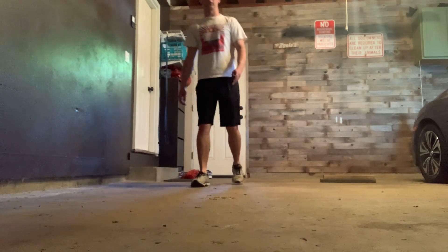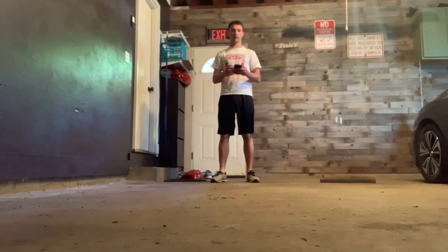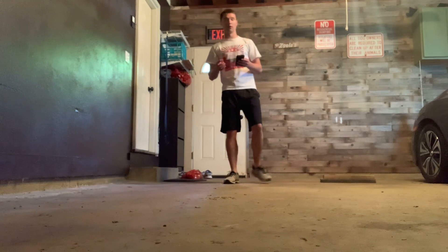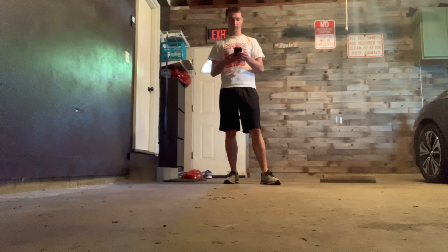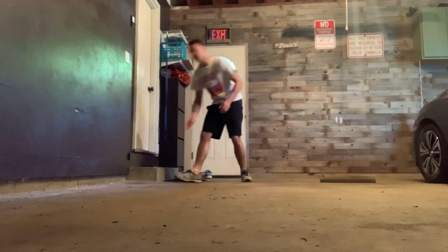Hi guys, this is going to be age group drawing week six day one. Today we have a series of exercises. The way it's going to work is 45 seconds of exercising with 15 seconds of rest, and you're going to repeat that for five exercises.